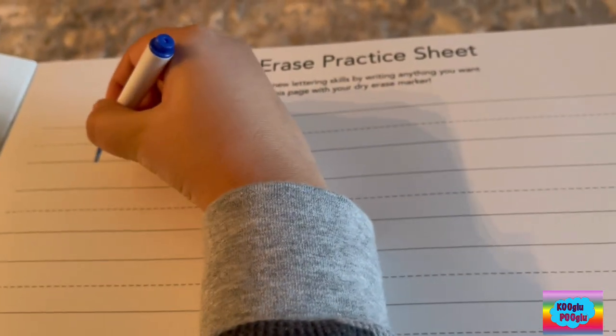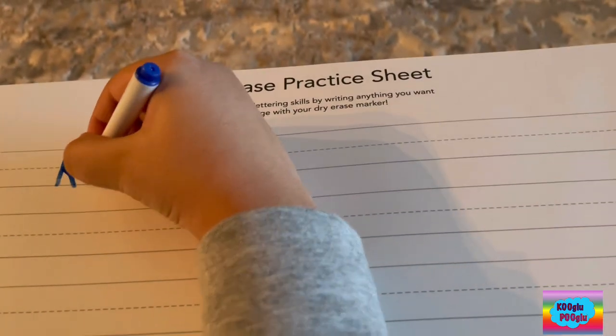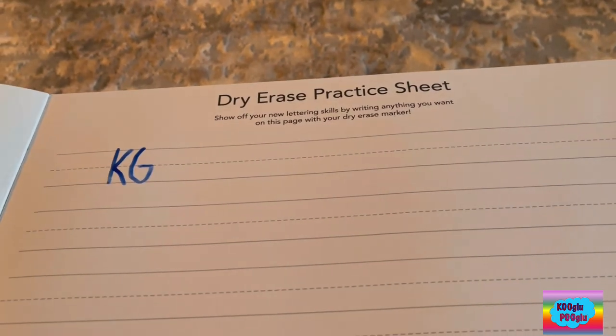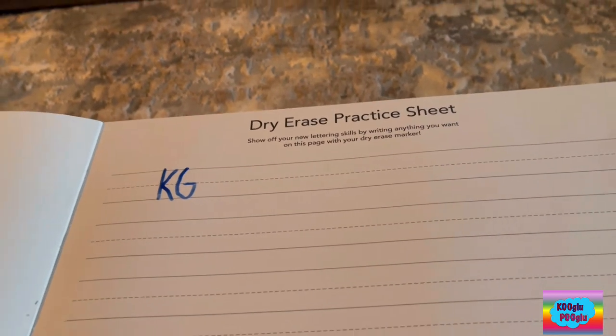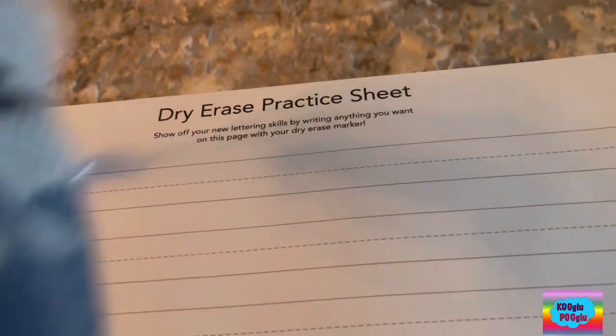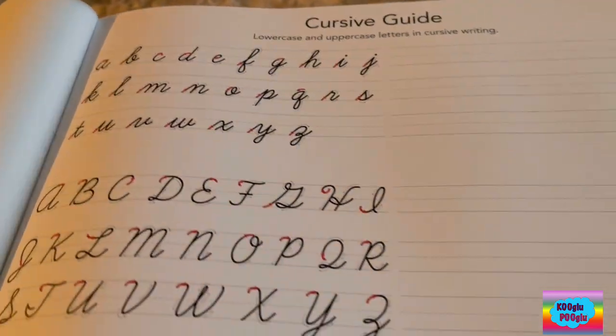Let's write my name. K... and then G. Let's erase that. Here we have cursive guides. There's other things for cursive — C, C, C, C, C.